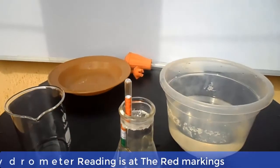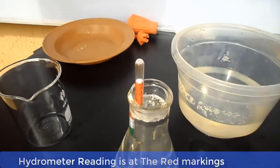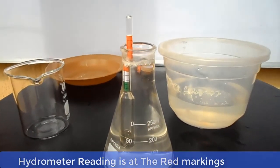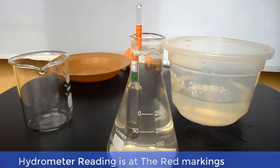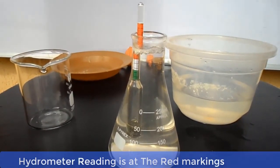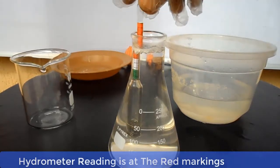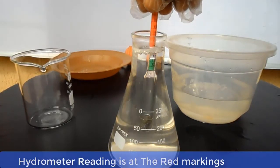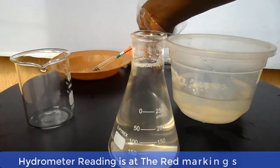As you can see, the hydrometer reading is at the red color mark. This is an indication that the water is far more than the dissolved caustic soda. So we will add some quantity of caustic soda into the solution.